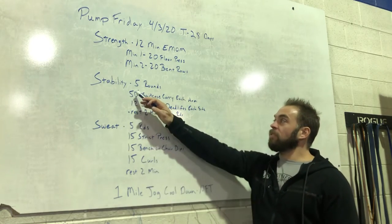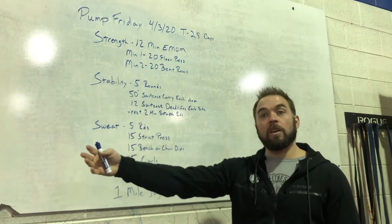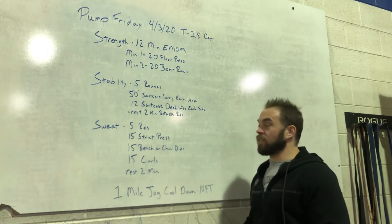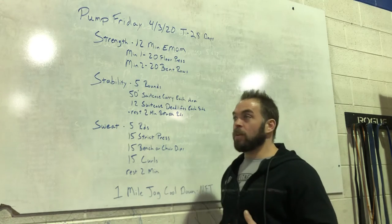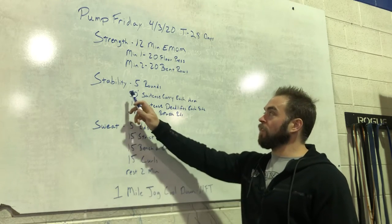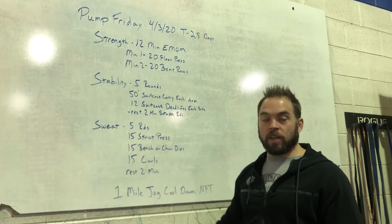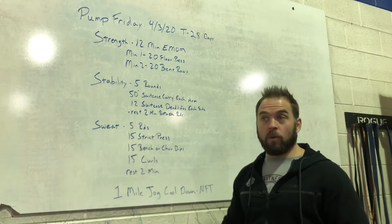Then stability: 50-foot suitcase carry each arm. Walk 50 feet out, 50 feet back, holding something on one side — switch hands on the way back. Then 12 suitcase deadlifts each side — 12 deadlifts keeping your chest up, straight down and up on the right, then on the left. Rest two minutes between rounds. Go 50 feet out, 50 feet back, right into 12 one side, 12 the other side. Dumbbells, kettlebells, backpack, whatever you got works.